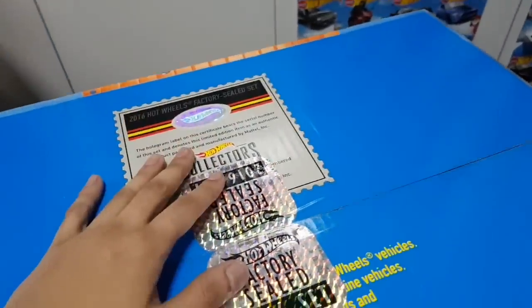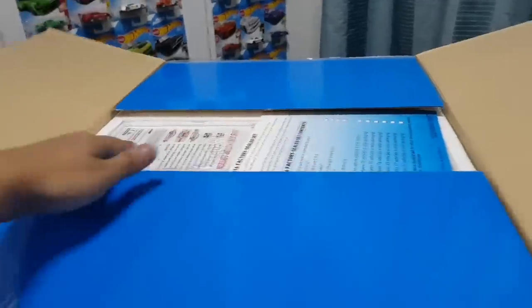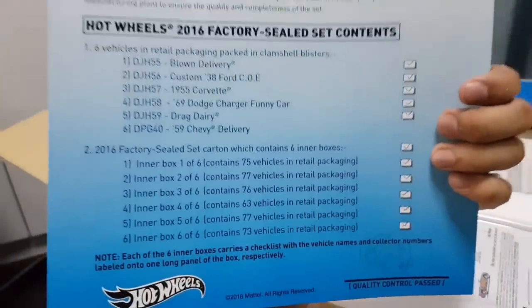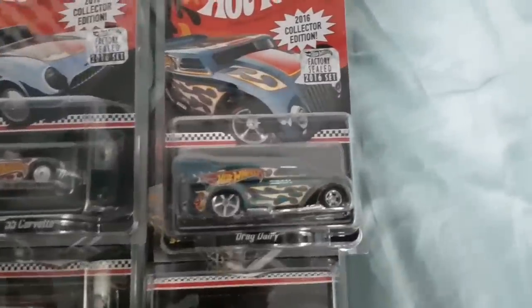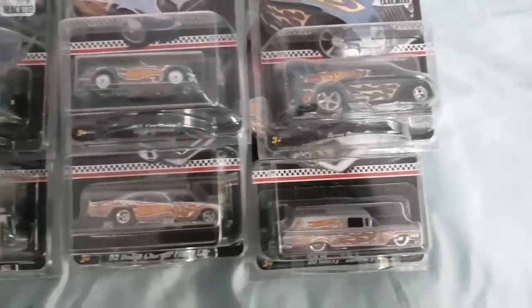I'm sure you guys are excited as I am to open this right up. So let's not waste any more time. As I'm opening and going through the cars, I'll do a voice over. Let's go. Alright, so opening up the box here. The first thing you see is this piece of paper right here — it's a checklist of all the cars. I'm assuming it's for the employees. And the six RLC cars are stuffed into the styrofoam, which helps keep the other boxes in place.